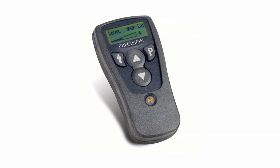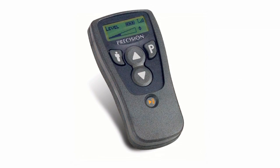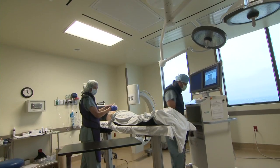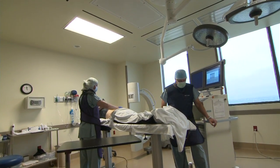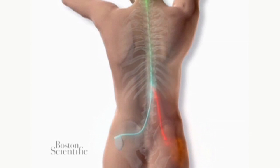The patient will go home with an external remote control where he can turn it on, off, or up or down. After five days the patient comes back and we remove the wire and talk about how much pain relief the patient got. If the relief is greater than fifty or sixty percent, then we consider it a success and we proceed to implantation.